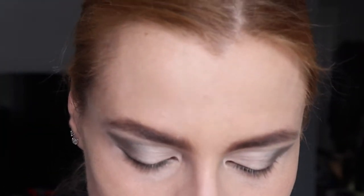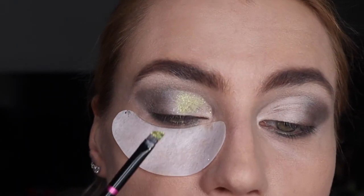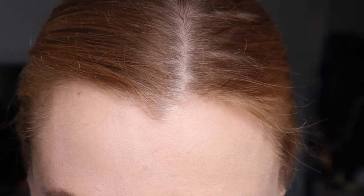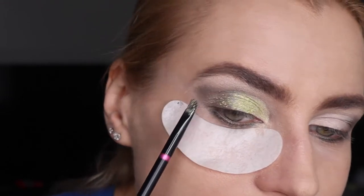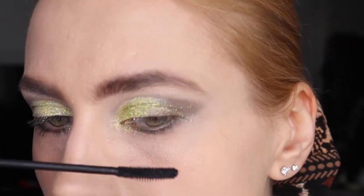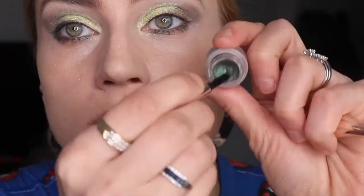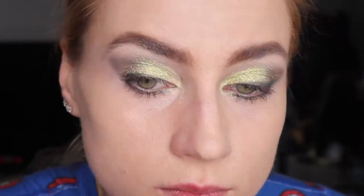Now the fun part — you're going to stick the glitter onto your concealer. My eyes are hot so it's creasing already. The glitter is going to hide that, so I'm not too concerned. If you're afraid of glitter fallout, do your foundation afterwards — I wasn't too afraid. I'll use primer on top and then eyelash color.